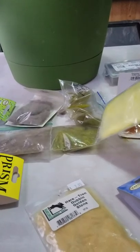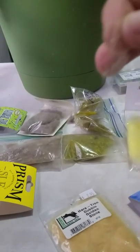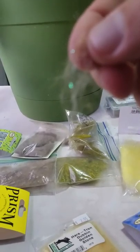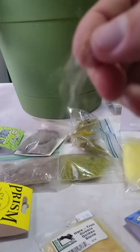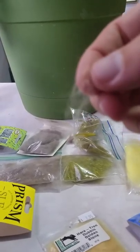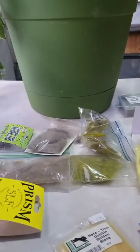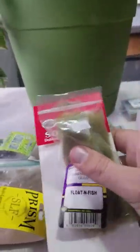This is a recent one called Bruiser Blend by Fly Fish Food. It's a very long-stranded dubbing — a mix of synthetic materials. It's quite useful for streamers and newer innovative flies. Fly Fish Food uses this a lot in their videos. It's not my primary dubbing, but it's a nice thing to have in your collection.